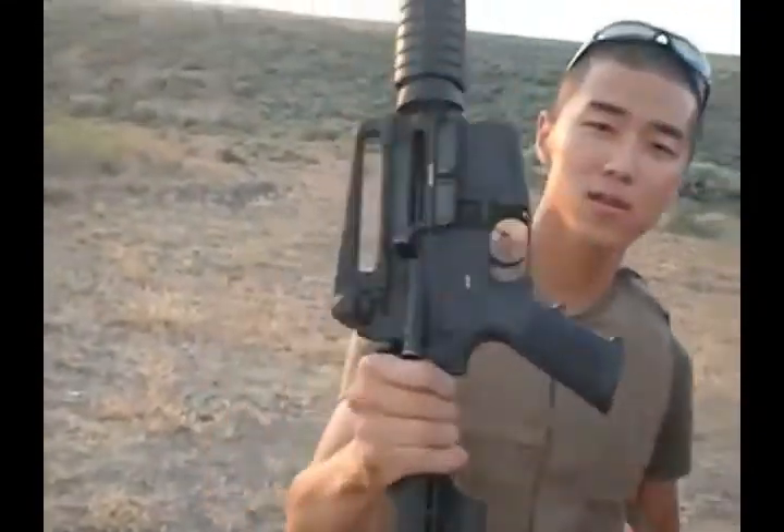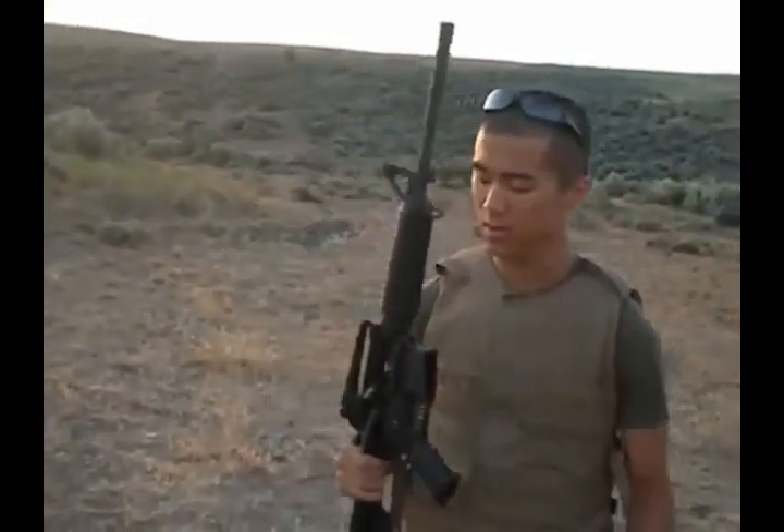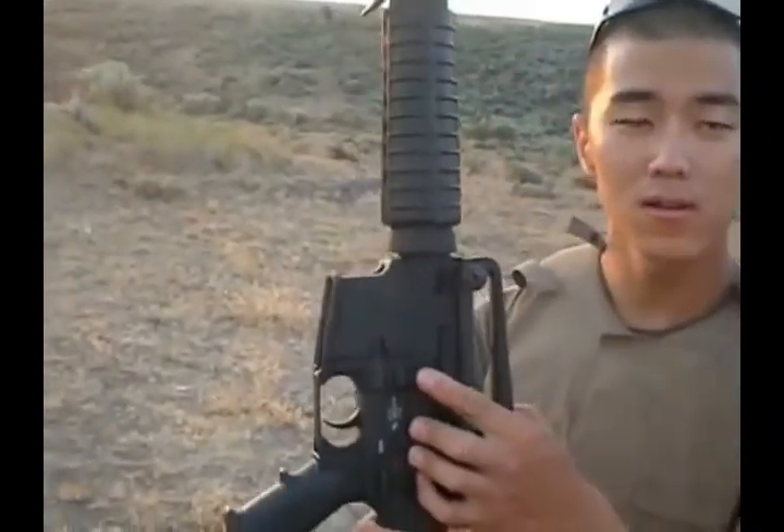And as you can see, the weapon is now cleared. Once you've ensured that the weapon is cleared, you may send the bolt home by pressing the top part of the button, sending the bolt home.